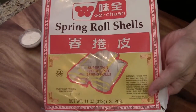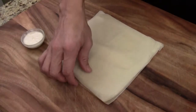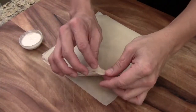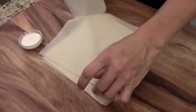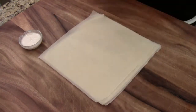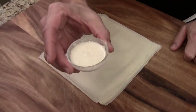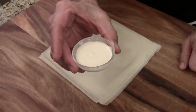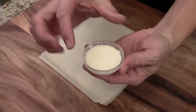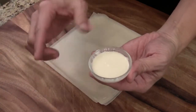Now we are ready to wrap the spring roll. This is the one I used — Weyquan, very good one. That's what they look like, very thin. It's different from the egg roll. I have about one and a half tablespoons of flour — I just add one tablespoon of water to mix it. This flour paste is used to seal the skin.